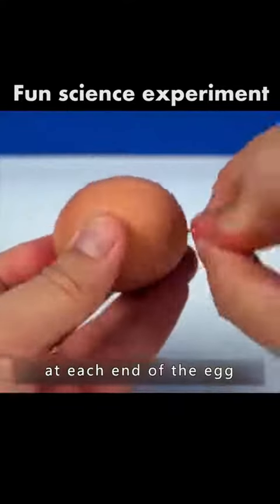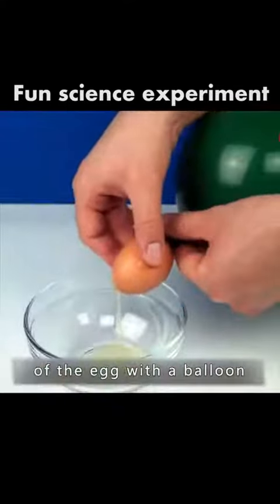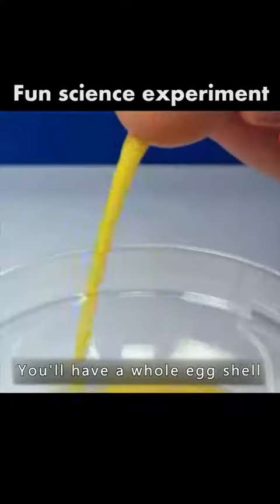Pierce two holes at each end of an egg and blow the liquid out with a balloon — you'll have a whole egg shell. Then soak the egg shell in white vinegar for a day and you've got an egg balloon.